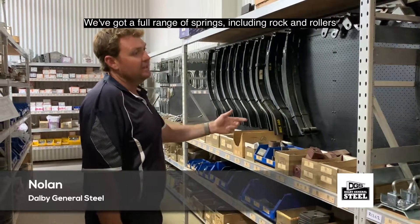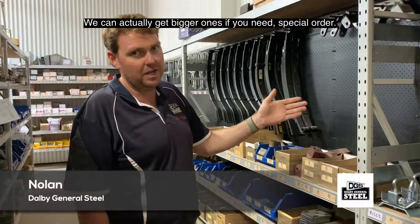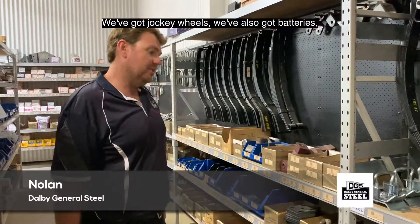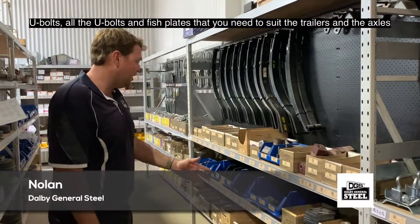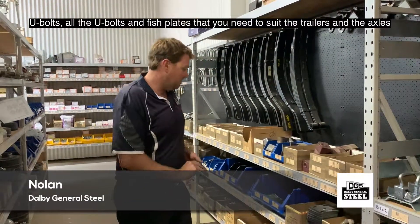We've got a full range of springs, burning rocker rollers — we can actually get bigger ones as well if you want. We've got jockey wheels, we've also got batteries, U-bolts, and all the U-bolts and fish plates to suit the trailers.